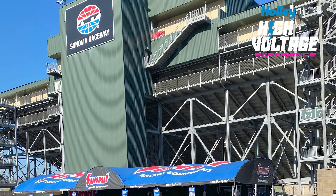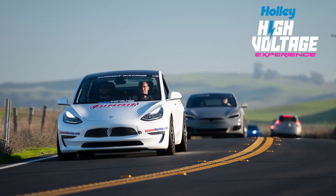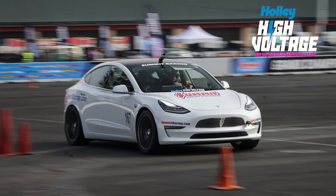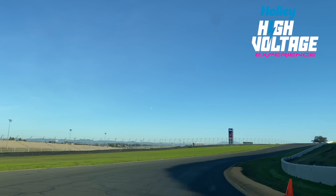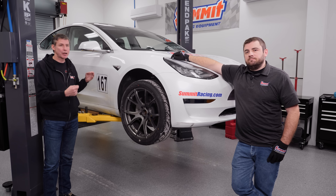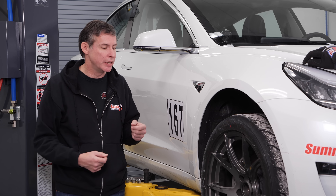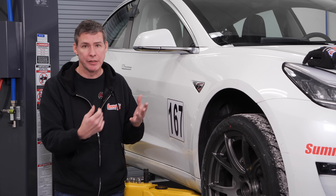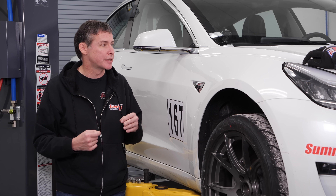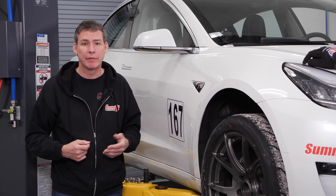We ran the car out at Sonoma, California, the famous raceway, which is the very first event for all EVs. It's kind of like an LS Fest in that they do drag race, they do autocross, and we got to run on the road course with the car. We did the I-Box suspension, the wheels and tires, the Hawk brake pads, along with the Summit brake fluid. We actually placed very well with the car.